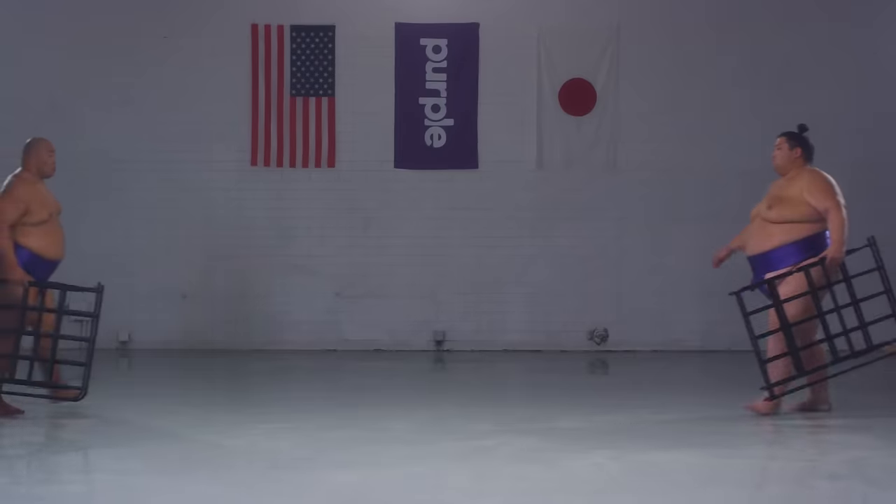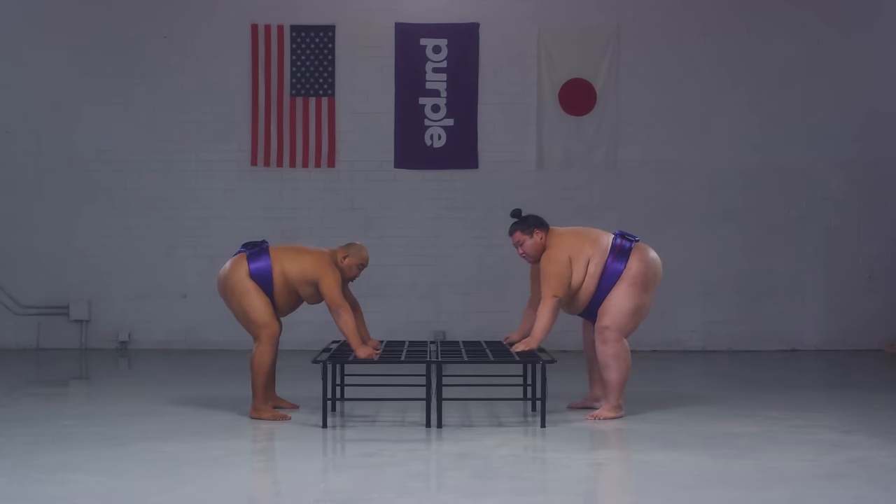The Purple platform base is simple and sexy, in a conservative way. Like our sumo friends, we prefer a one piece over the traditional two piece made up of a foundation and box spring. That means our platform is easy to move, carry, and assemble.